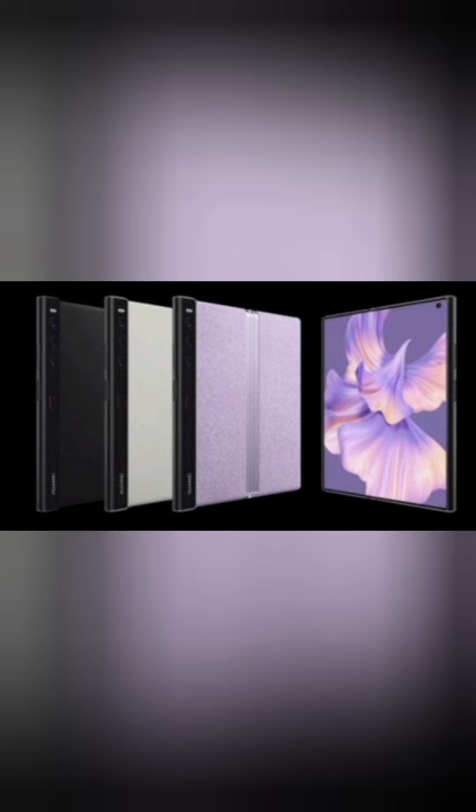When folded, the user receives a device with a 6.5-inch front screen. In the front area is a 10-megapixel camera.